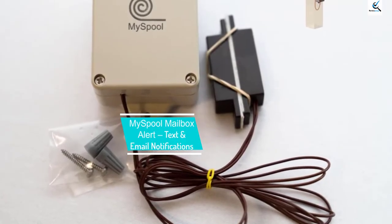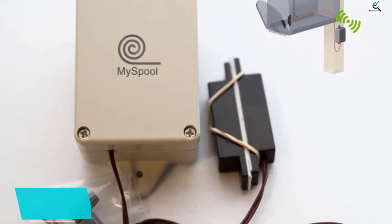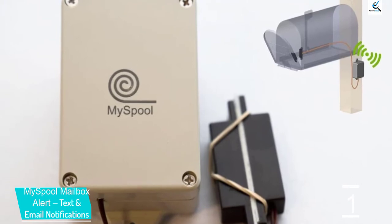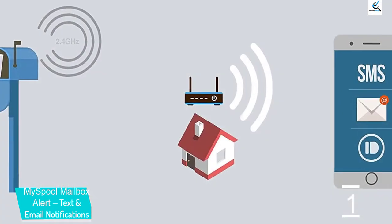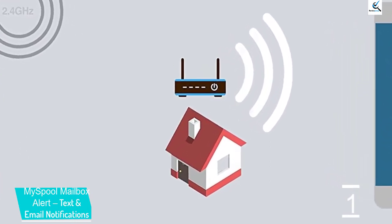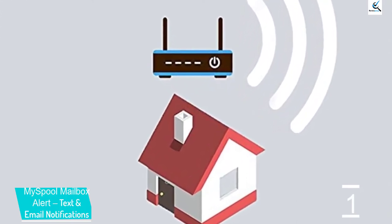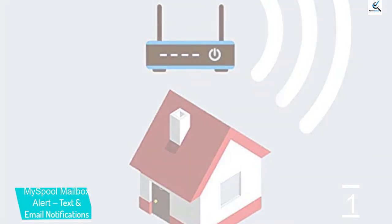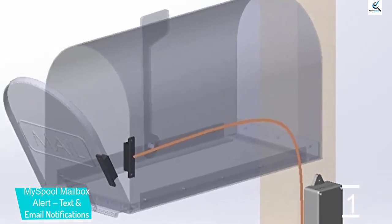And finally at number 1, we have MySpool Mailbox Alert with text and email notifications. This is a smart device that uses Wi-Fi, which needs to be set up through a computer or smartphone before initial use. The user's email address and phone number are provided on MySpool.com for proper configuration. To install, the door sensor and magnet are mounted on the inside of the mailbox, and a weatherproof box is installed on the mailbox post or similar exterior location.